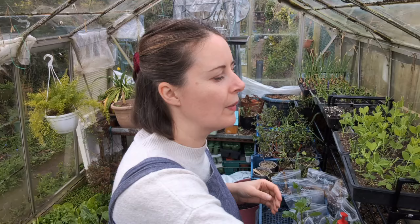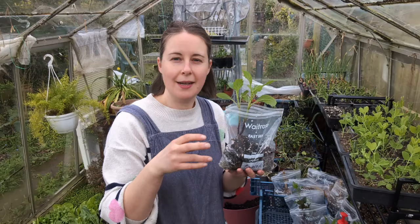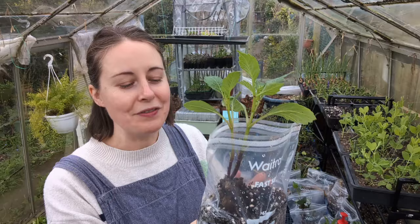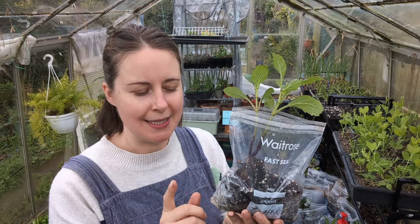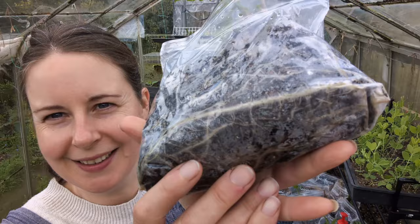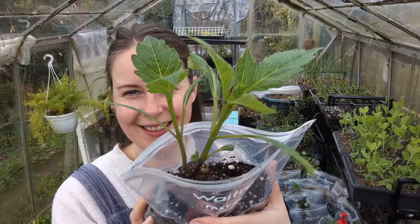Some of you might have been following along with this - I'll actually make a playlist for these dahlias - and you might know that I've been starting my dahlias off in sandwich bags this year. I've never done this before and it is working so well, I am so pleased. I've just given them a little water because they were very dry, but I do think the key to doing this is don't over-water in your bags because that can create mold. Let the moisture that's already in the compost do the work. But look at the roots in the bag - how fabulous is that! These two in particular are very ready to be taken off.